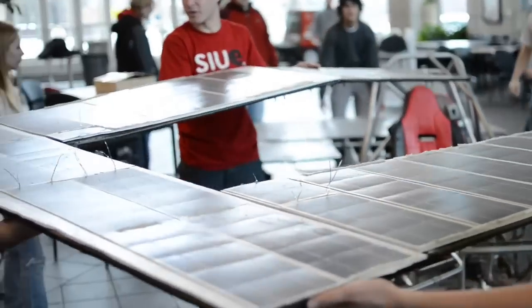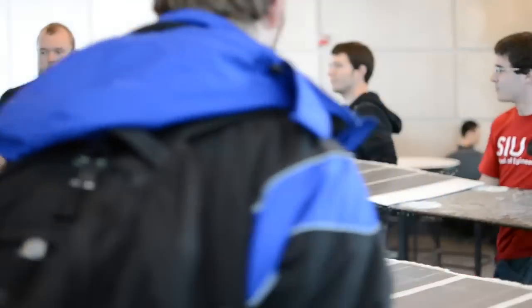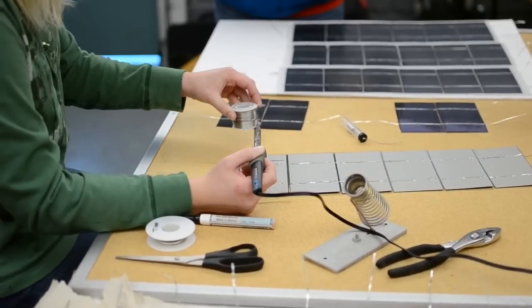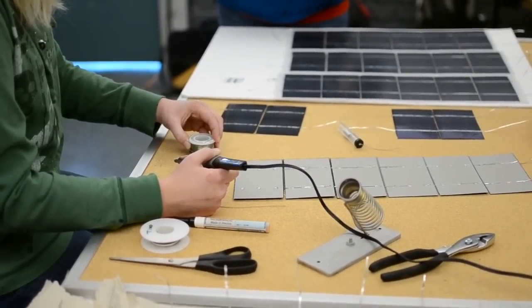You get to play with really cool materials: carbon fiber, Nomex honeycomb, Lexan, Kevlar — all kinds of really cool stuff that you just normally wouldn't have access to. Our car is unique in the fact that the solar array is completely student-built and completely done by hand, and pretty much everything on this car is student-designed and built from the ground up.